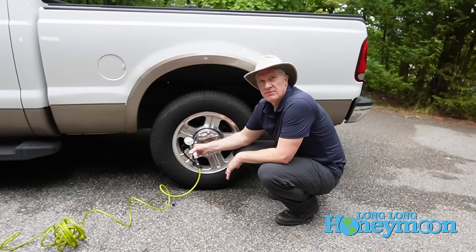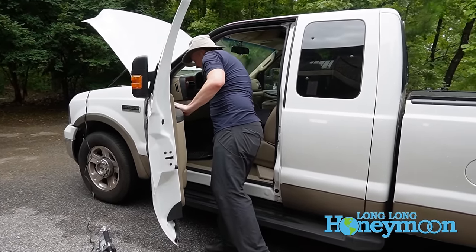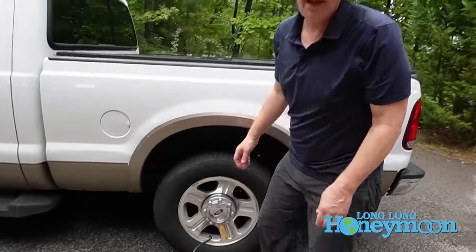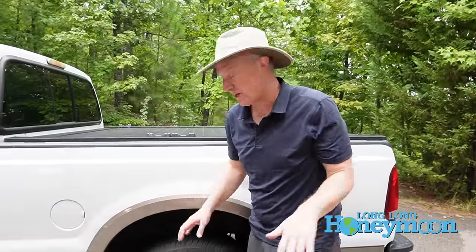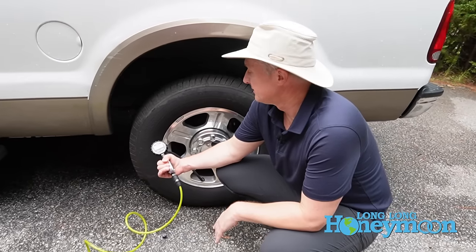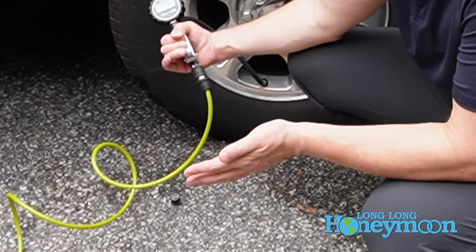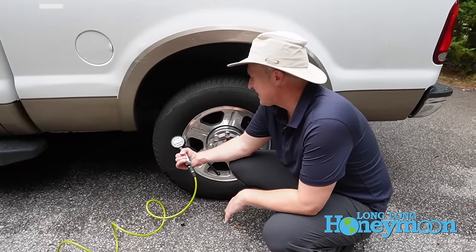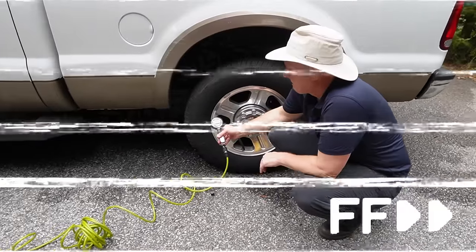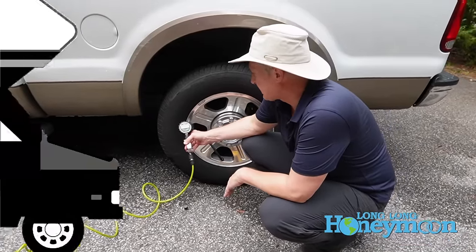I'm going to get it up to around 75. Now for demonstration purposes I've cranked the truck — and now you see why I was reluctant to do that. We're getting about one PSI every 10 to 15 seconds. So just for demonstration purposes, we'll go ahead and take it up to 80 PSI.